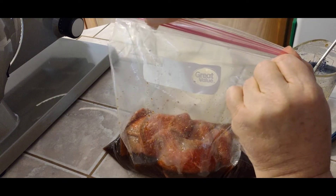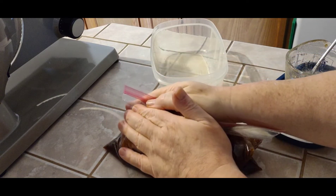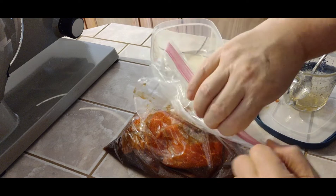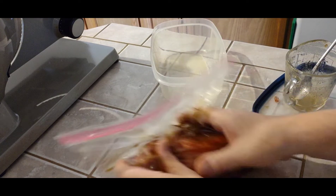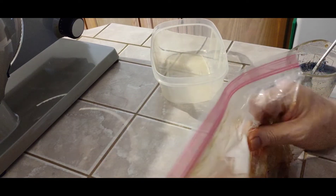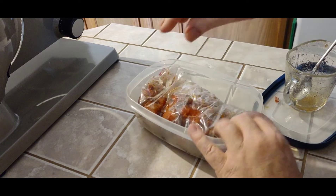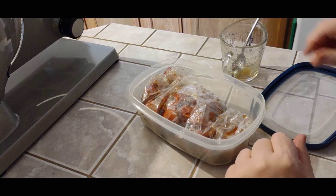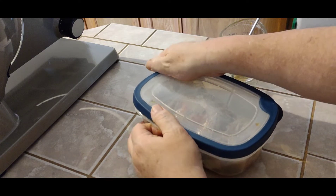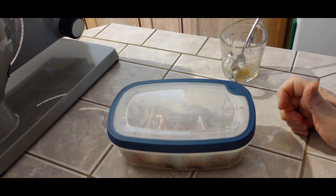Close up the bag about three quarters of the way. We're going to get as much of the air out as possible, then finish closing it and go back over it. Make sure you've got everything closed so you don't have a leak. We're going to sit here and massage the marinade in with the meat, then go back in the bowl. We'll rotate this about every 10 or 12 hours just to keep the marinade rolling around the meat, and we'll be back in two days to see how it looks.